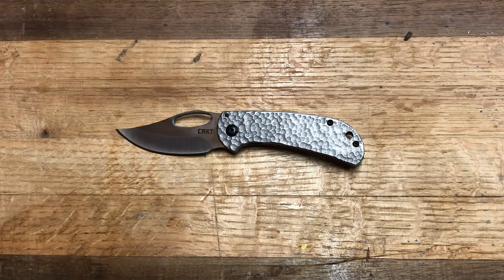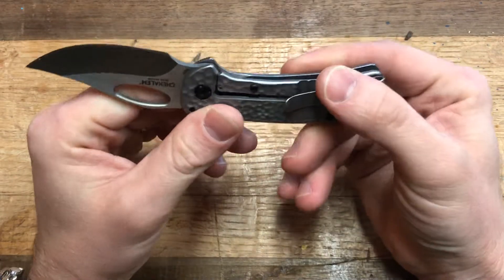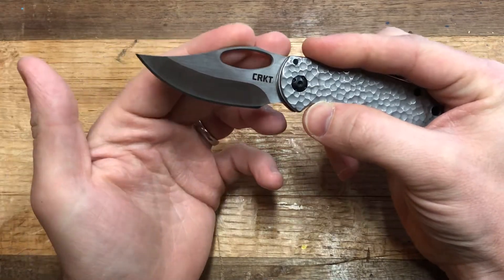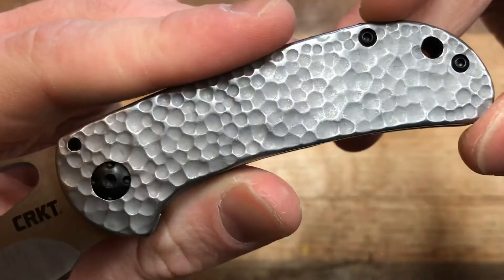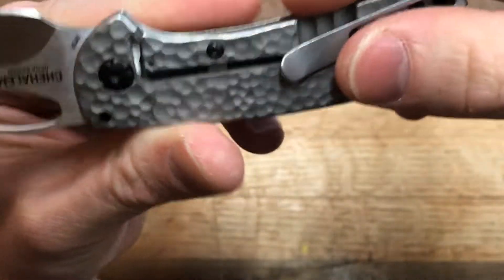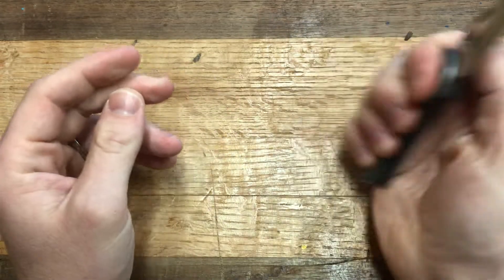This is a very interesting CRKT design, fairly new. This is all steel construction with an 8CR13MOV blade — please don't act surprised, I know that's very out of character for CRKT. You have this open hole deployment, a very nice hollow ground blade with a beautiful curve, and this really interesting handle with a kind of hammered, peened finish, which is very interesting — probably a love-it-or-hate-it. Fold-over deep carry pocket clip, over-travel stop, frame lock — and you get all this for $30 to $35. That is just insane.